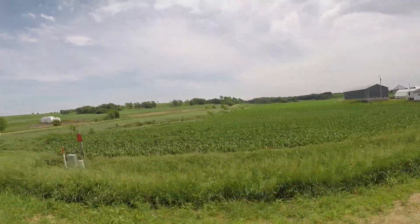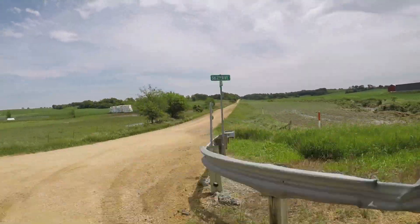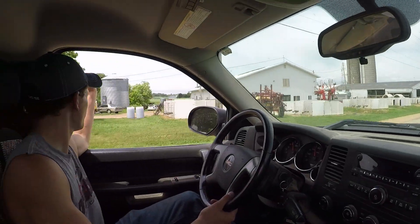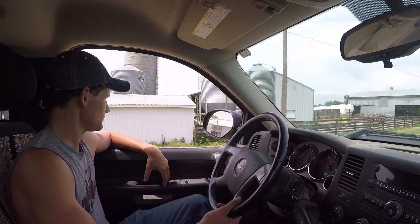He just takes a laugh and keeps going. That was all flooded - that corn just looked terrible. It's gone right here all the way down - that entire field. Geez.